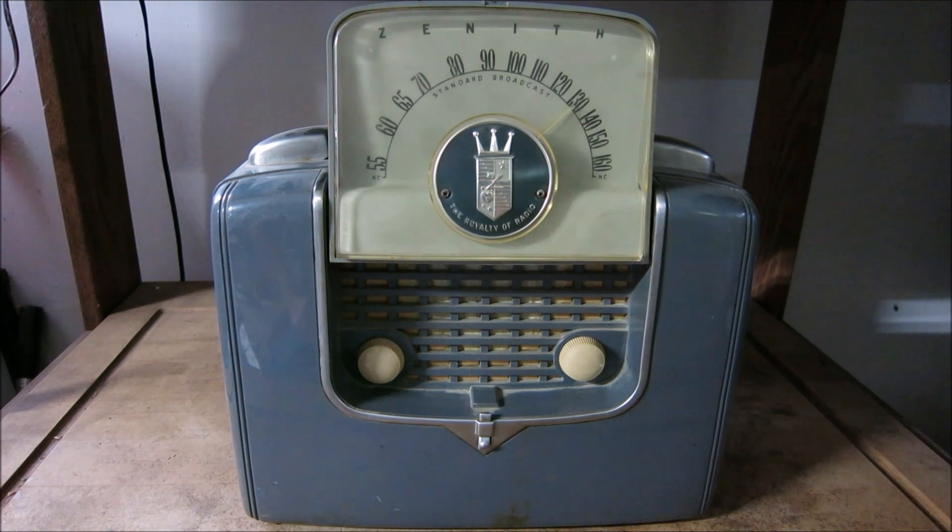Hello once again, guys. You're watching High Voltage Mayhem, and today I wanted to bring you a quick video on this old Zenith radio. I'd like to discuss how to use one of these old things if you happen to pick one up, and what to do when you find one.